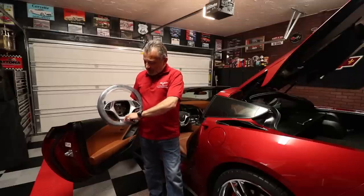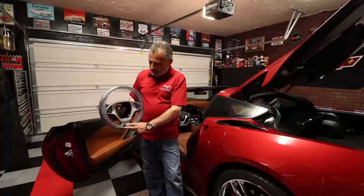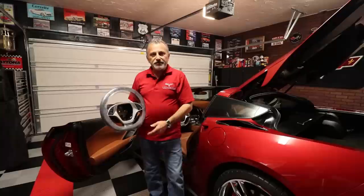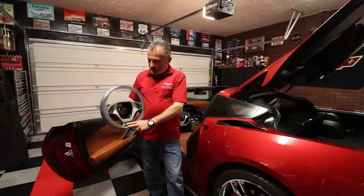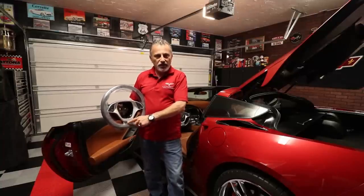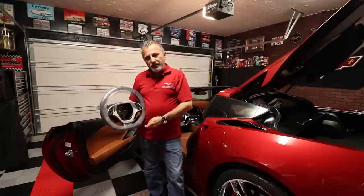One of the things you'll notice is that I bought this one — it came with a Z06 plate at the bottom. Obviously my car's not a Z06, so I actually got one that says Competition and has the Corvette logo on it. I'll be showing you how to change that piece also. So we're going to go ahead and jump into the video.